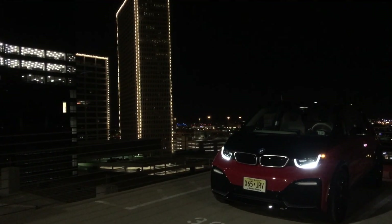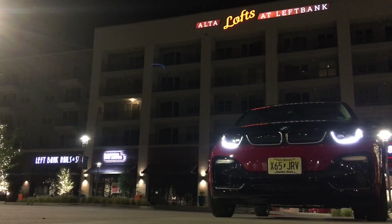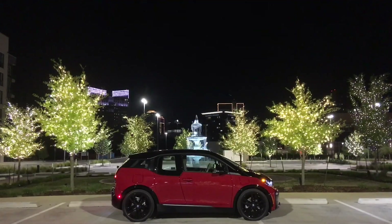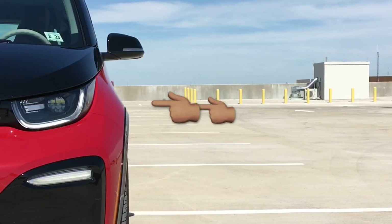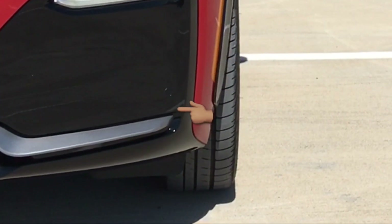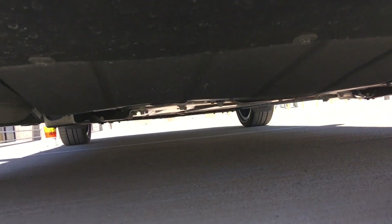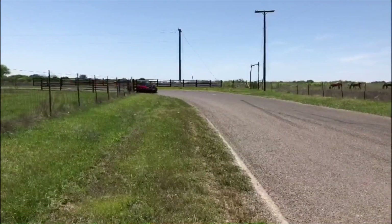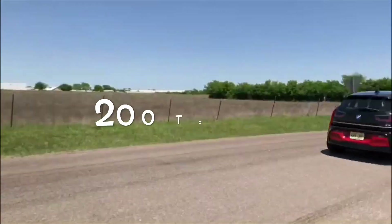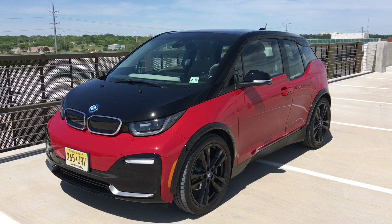What is up, you guys? Thank you so much for tuning in. This week I have the 2018 BMW i3s. Big thank you to BMW USA for sending me this car. The i3s is the beefier version of the i3 — you can spot that by the wider fender flares. The big news is in the battery: it now makes 135 kilowatts as opposed to 125, equating to 184 horsepower and about 200 pound-feet of torque.